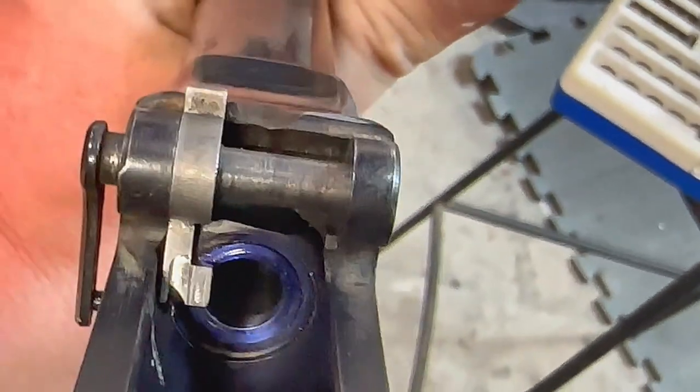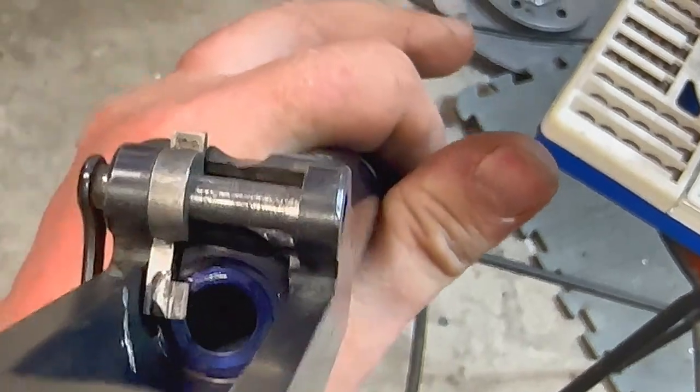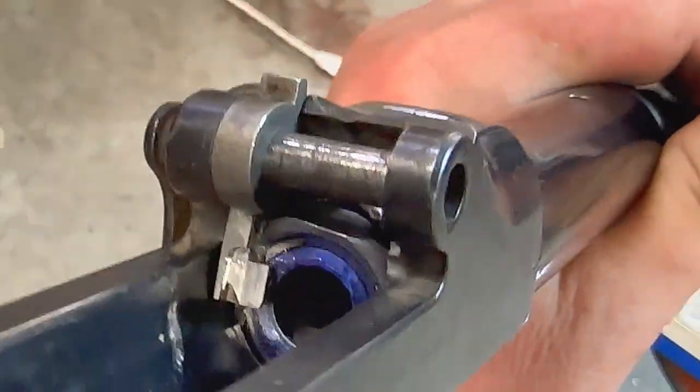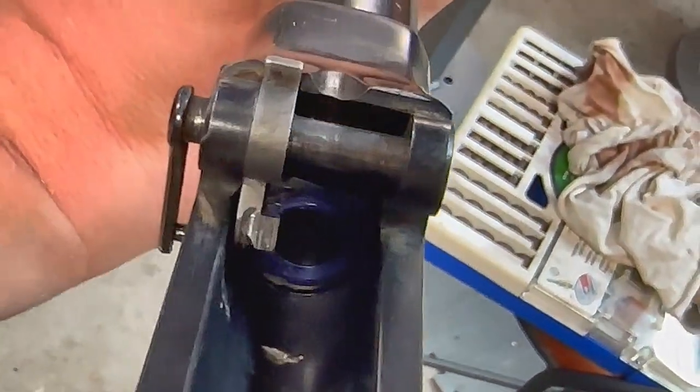We've got our extractor all machined out. Just a little more fitting here into the chamber — we need to file it down where it comes over to where the shell will enter the chamber. But as soon as we get that done, she should be all set and ready to pop our cartridge out. Fun little project.